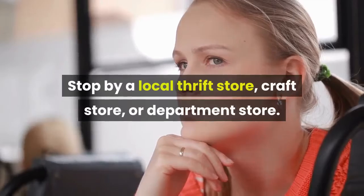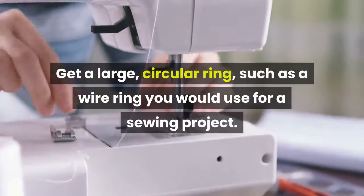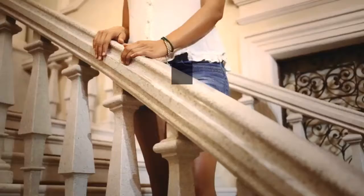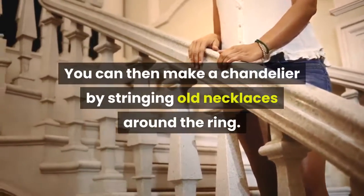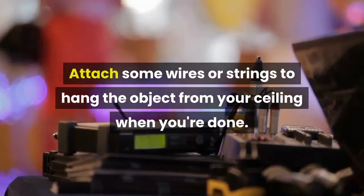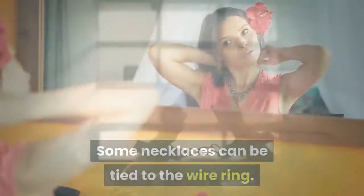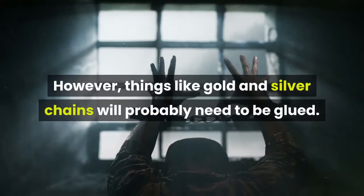Make a chandelier using broken necklaces. Stop by a local thrift store, craft store, or department store and get a large circular ring, such as a wire ring used for sewing projects. Make a chandelier by stringing old necklaces around the ring, then attach wires or strings to hang the object from your ceiling. Some necklaces can be tied to the wire ring, but gold and silver chains will probably need to be glued.